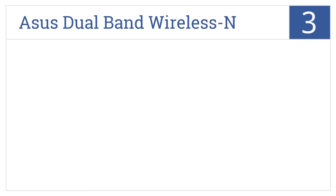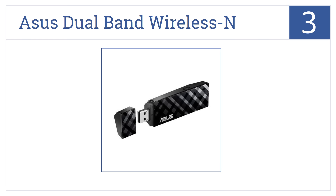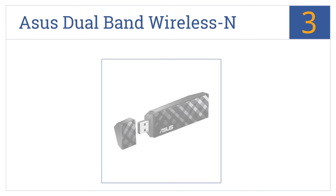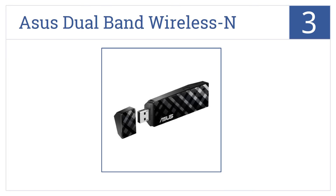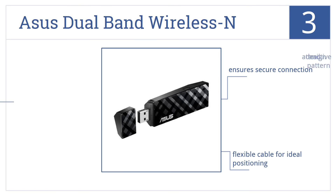Nearing the top of our list at number 3, the ASUS Dual Band Wireless N USB adapter is a plug-and-play tool that will immediately boost your computer's connectivity anywhere you find yourself going online. It comes in an attractive design and pattern and ensures a secure connection. It includes a flexible cable for ideal positioning.